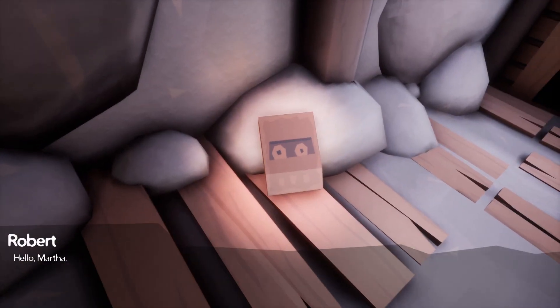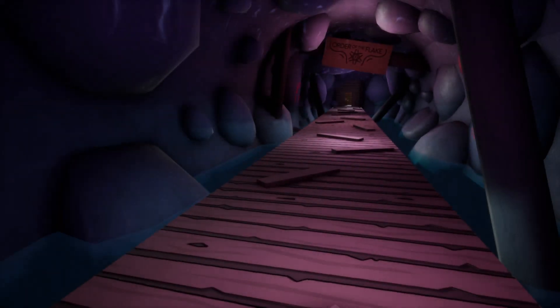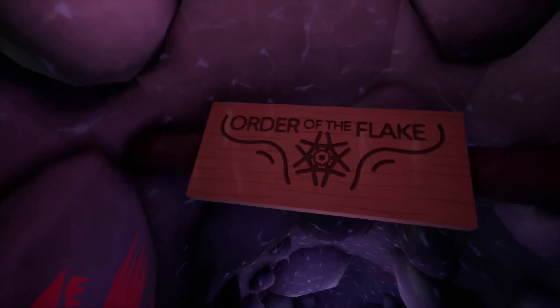Hello Martha. If you're reading this, I'm either long gone or dead. And if I have to guess, it is winter and little Toby built his first snowman following my indications. A war is being held, hun — a war that has lasted millennia — a war you must win. Order of the Flake.